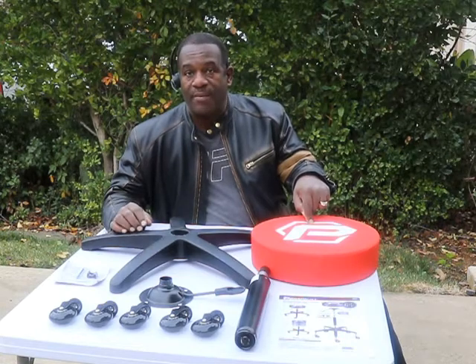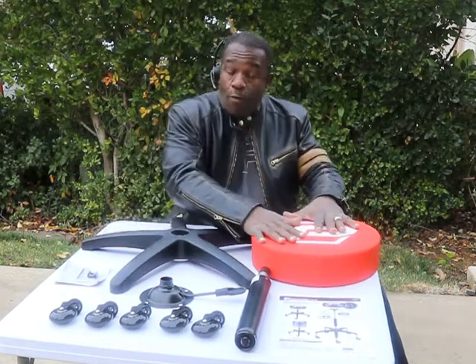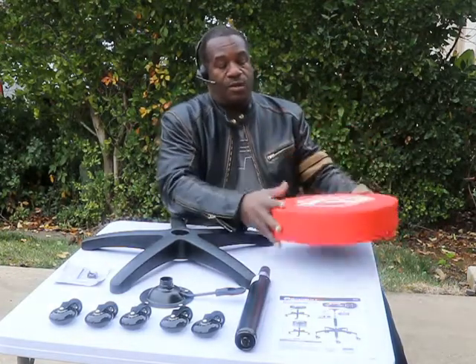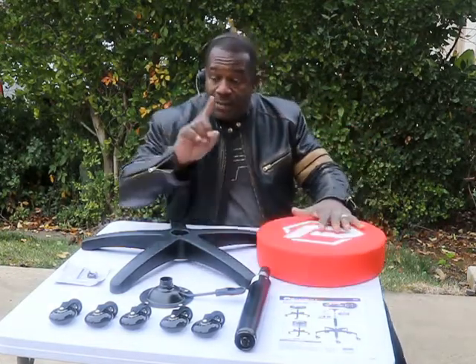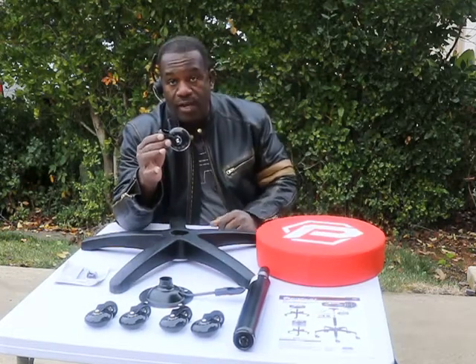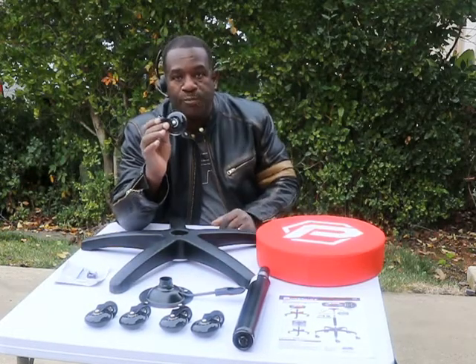This power belt came and it is awesome. The foam on this seat is so firm — it's perfect. It's nothing like the Harbor Freight or any of the others that I've tried. It's really nice. The other thing I like about it is the wheels are like roller blade wheels. Super smooth.